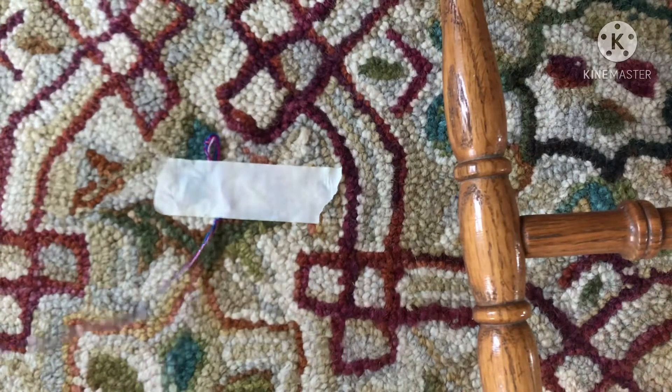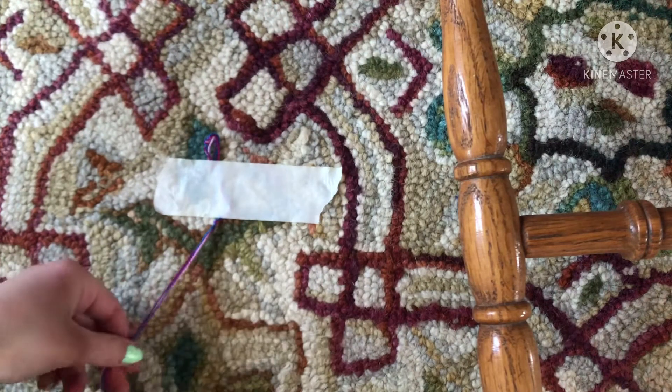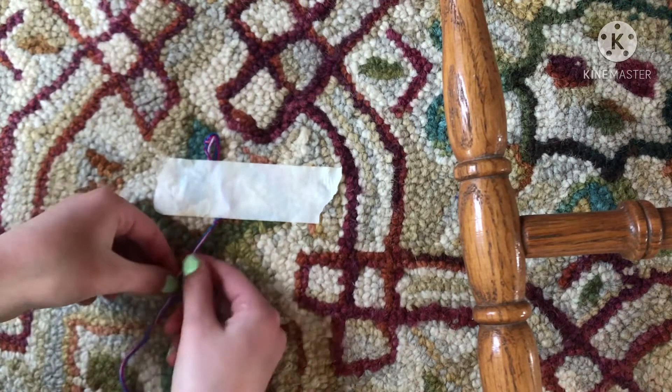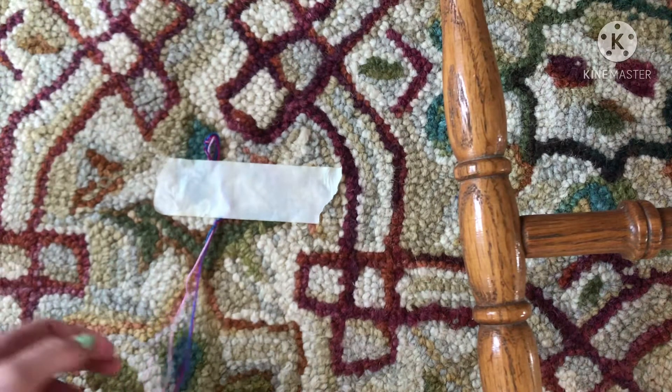You can start your bracelet however you want, and you can use however many strings you want. You're gonna want to get your first color — for me it's gonna be pink.